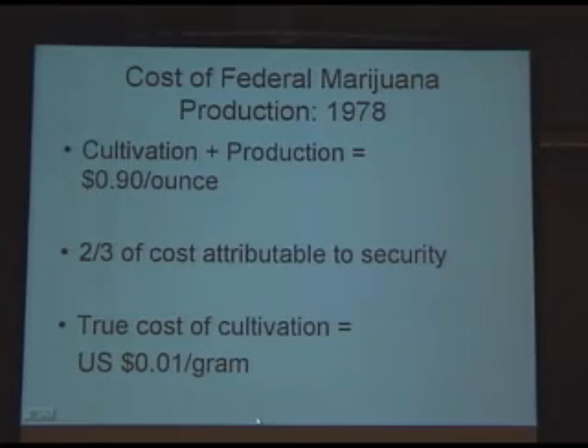I calculated this out of one of Bob Randall's books. Through the Freedom of Information Act in 1978, he was able to find out what the cost was for the feds to produce cannabis. For cultivation and production, it was 90 cents an ounce in 1978, and it was estimated that two-thirds of the cost was attributable to security — the electric fence, razor wire, and everything else. The true cost of cultivation in 1978 was one cent a gram, or one cent per joint. Despite some inflation, it should not be that much greater today, with the capability of doing a much better job.